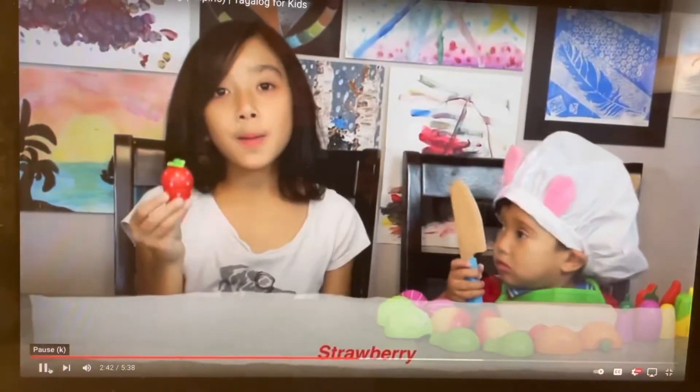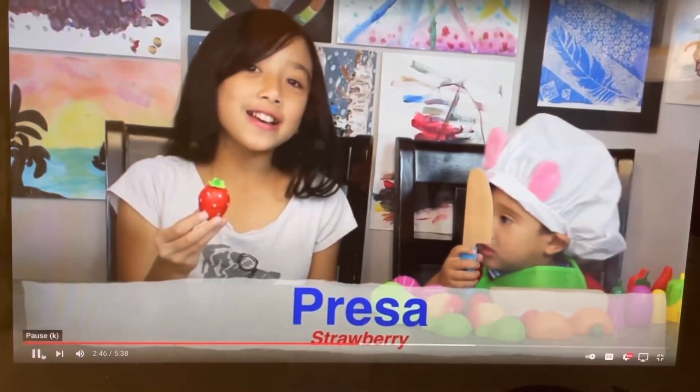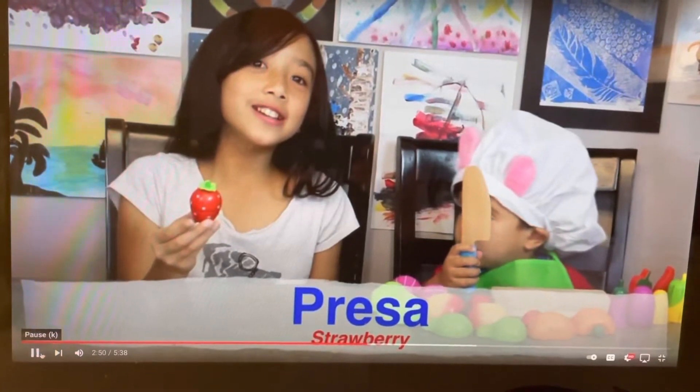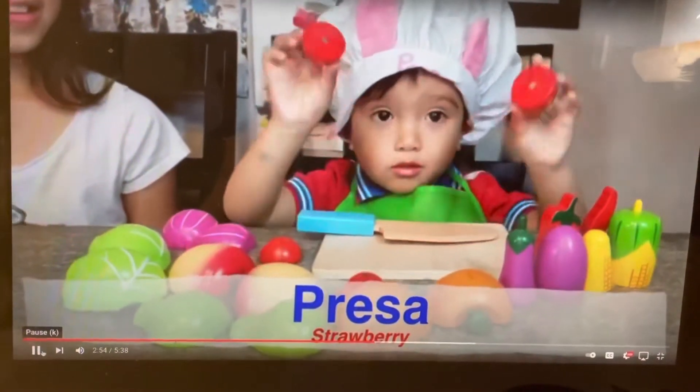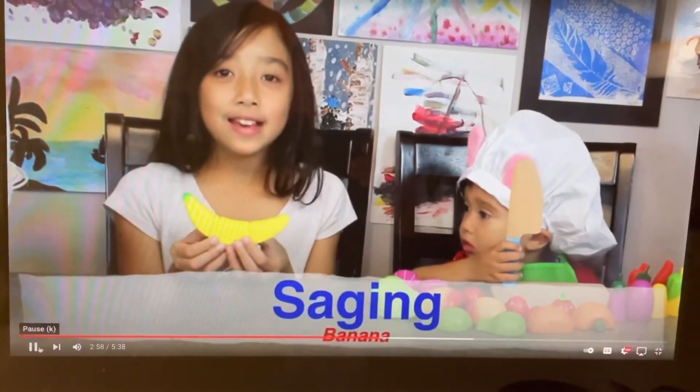This is a strawberry or presa. Presa. This is a banana or saging. Saging.